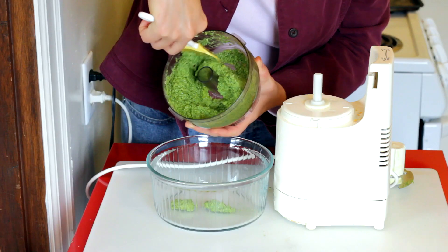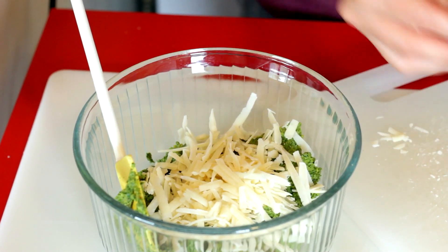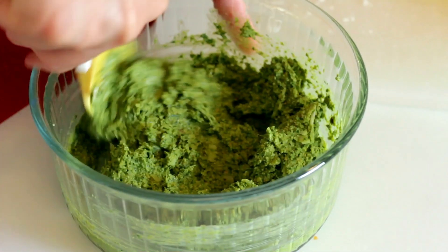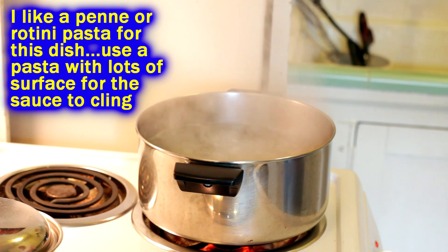Once your pesto meets your standards, take it out of the food processor and put it in a bowl. Add the Parmesan cheese and mix that in by hand. Once the cheese is mixed in — boom — your pesto is done. You can do whatever you want with it; tonight we're making pesto pasta.